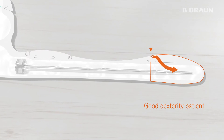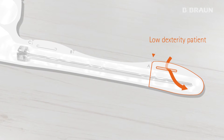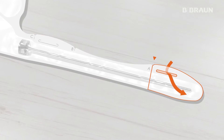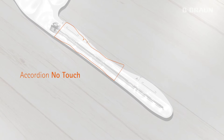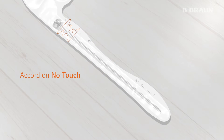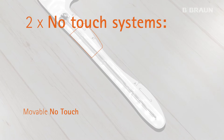Moreover, you can open the packaging by gripping and tearing the film. Or, you can insert your thumb into the eyelet and pull downwards, which will help you to easily remove the film. This set offers the possibility to use the catheter without touching it, thanks to both no-touch systems, making it safe and simple to use.